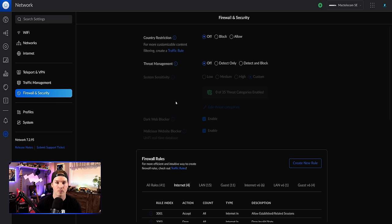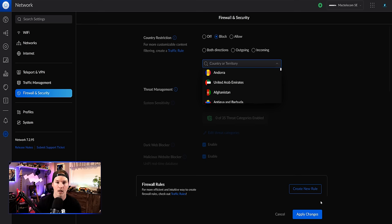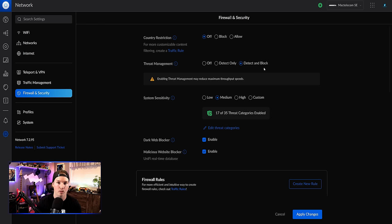Now we'll quickly touch on threat management. A new update coming in the next weeks or months will make it a lot better. At the top, we can restrict or block countries completely — just select the country and press apply. Under threat management, we have off, detect only, and detect and block. I personally put mine on detect and block — I'd rather it be blocked, and if a connection is legitimate, I put it on my allow list. I always set my sensitivity to high and apply the changes.